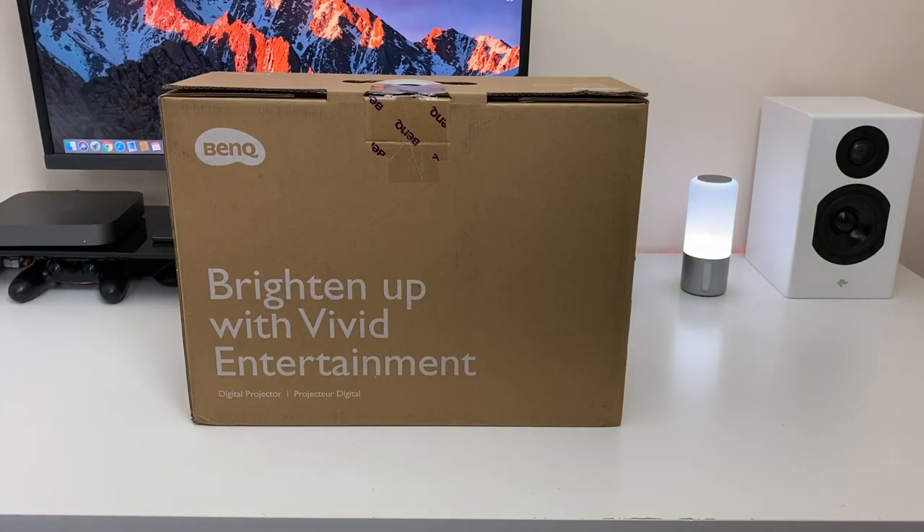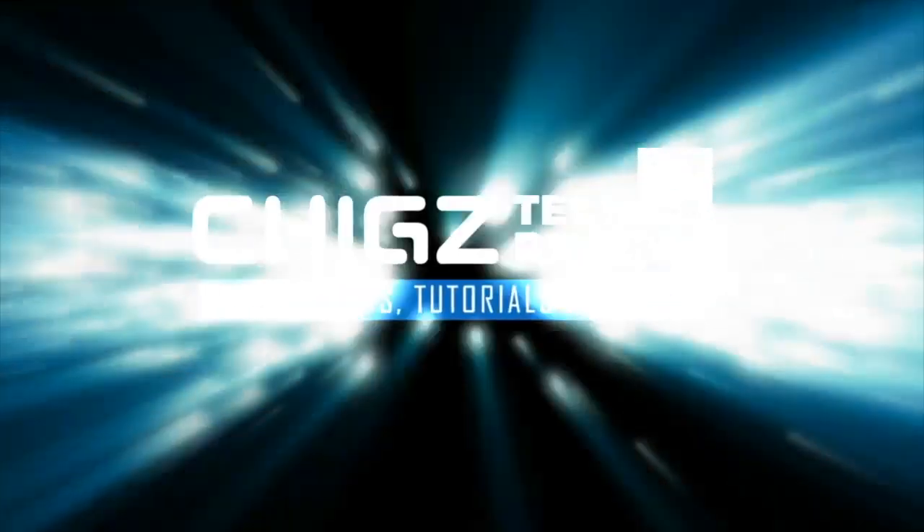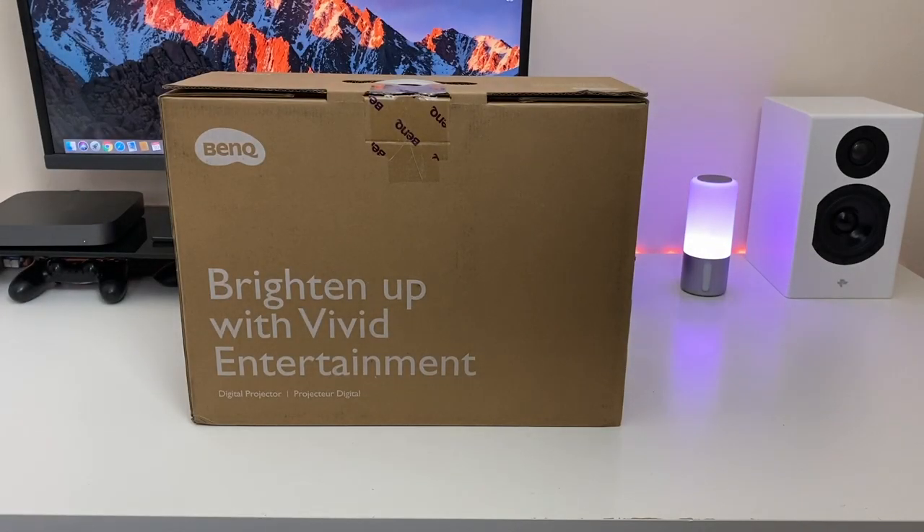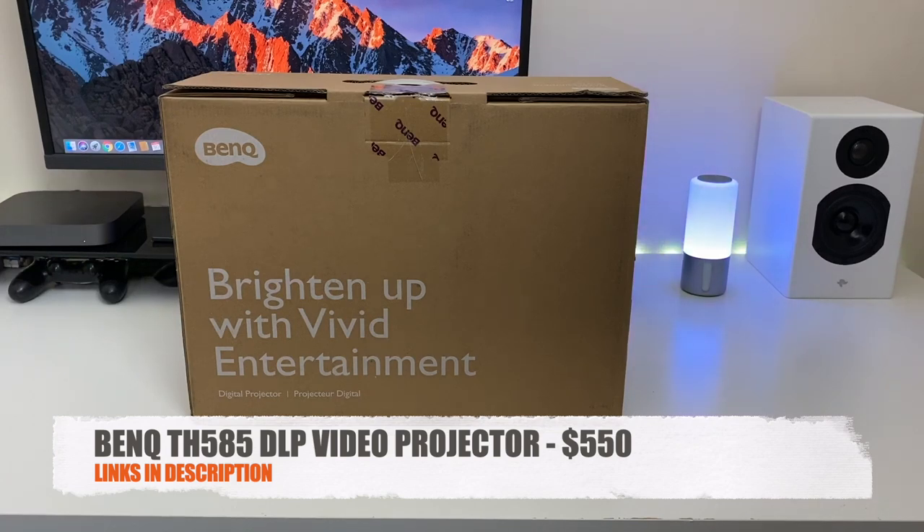What's up guys, ChigZek from ChigZek Movies. Today I've got my hands on the brand new BenQ TH585 DLP Video Projector.